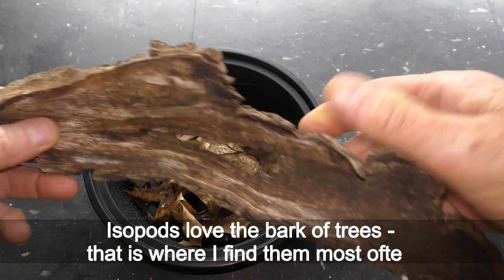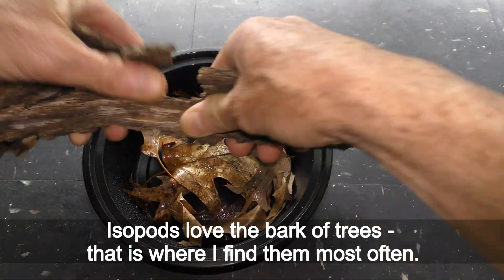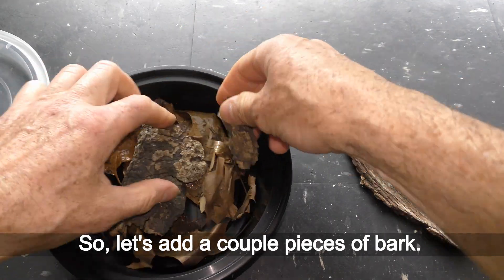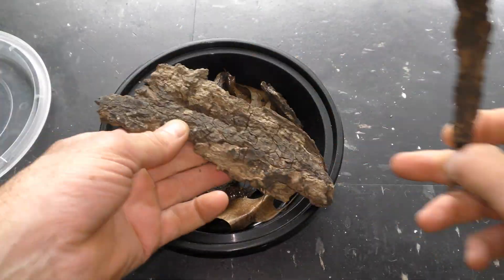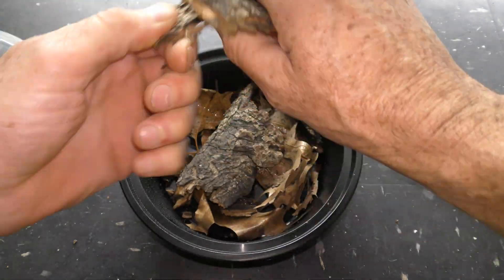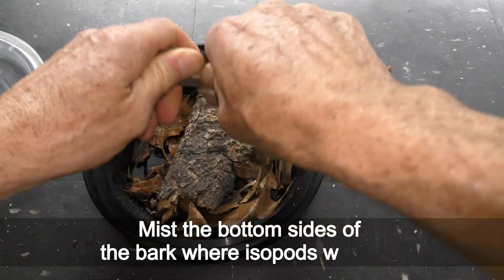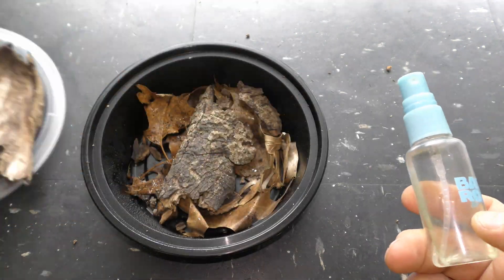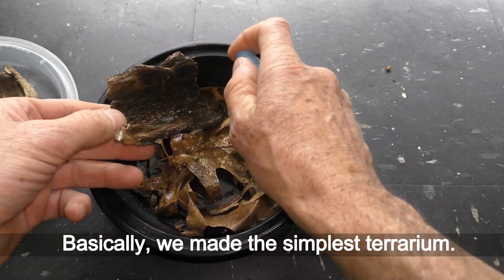Isopods love the bark of trees — that is where I find them most often. Let's add a couple of pieces of bark. Isopods like moisture, so mist the bottom sides of the bark where isopods will hide. Basically, we have made the simplest terrarium.